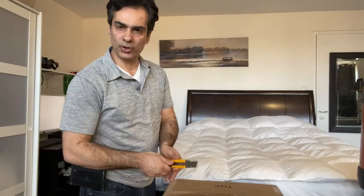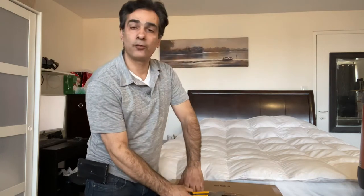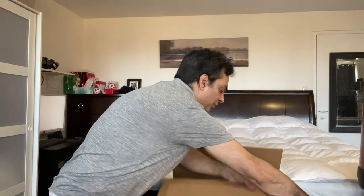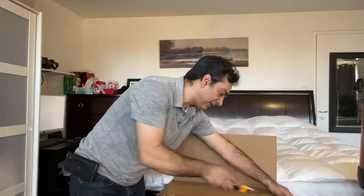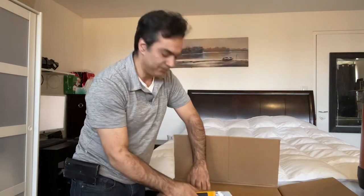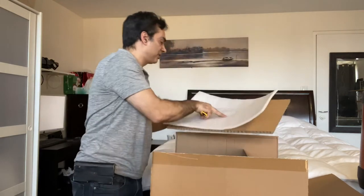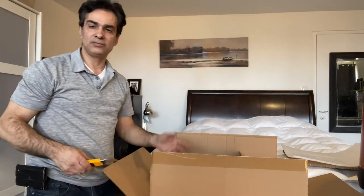Hey guys, welcome to the Joe Jaguar Show one more time. I bought this guy for you guys to show you. So I would appreciate it if you comment, like, and subscribe to the channel. As it is in the channel, I do not make a red cent yet, and I buy stuff all the time just to make a video. I'm approaching, from the time of making this, almost 500 subs. So I would appreciate if you guys like my videos and subscribe to me.